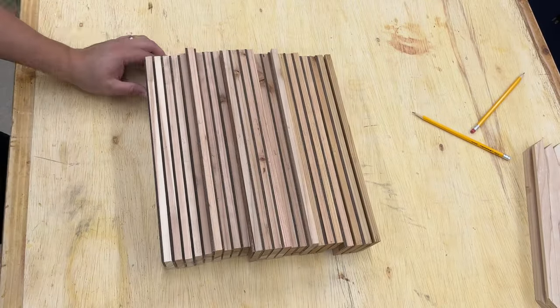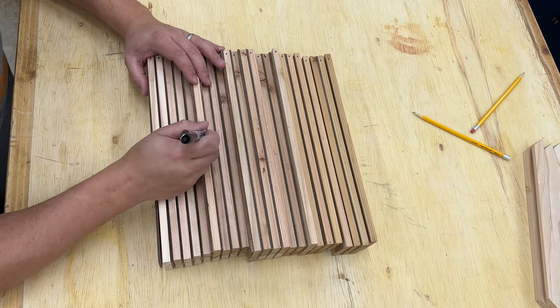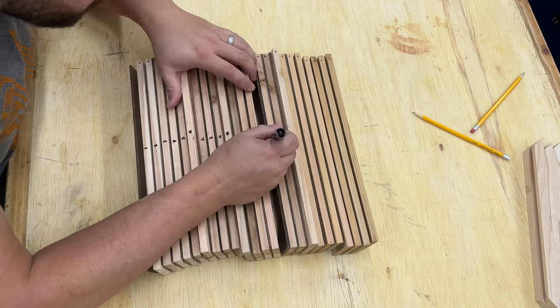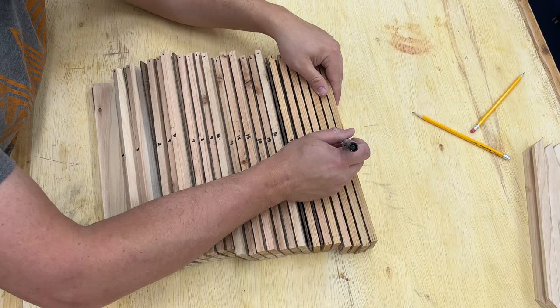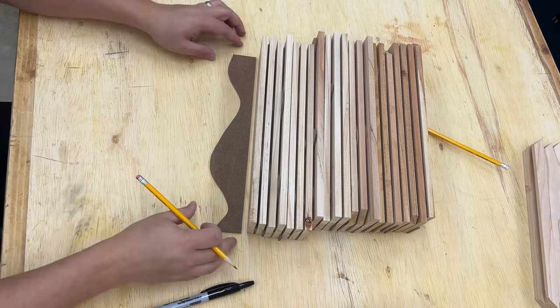At this point I want to make sure that I don't mess up the order and orientation of all the boards, so I flip the whole stack upside down, give myself a couple of reference marks, then number all of the boards. After that it's just a matter of tracing out all the templates on each of the boards.